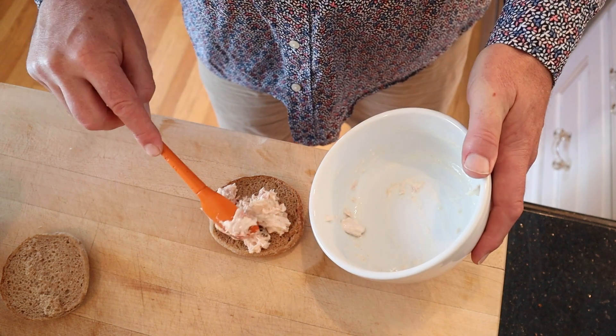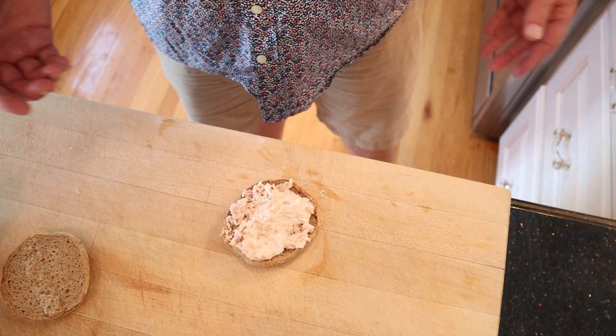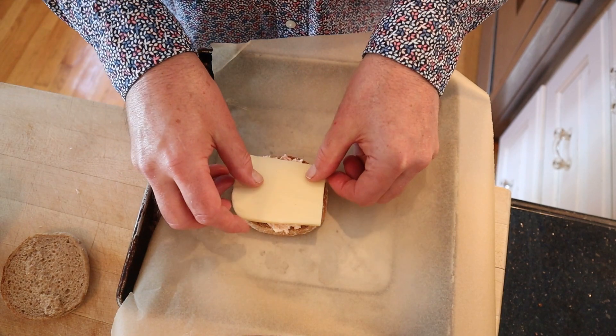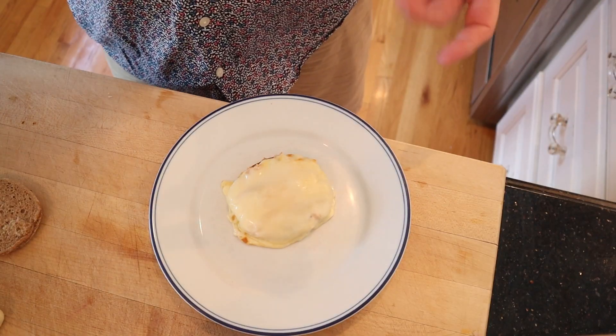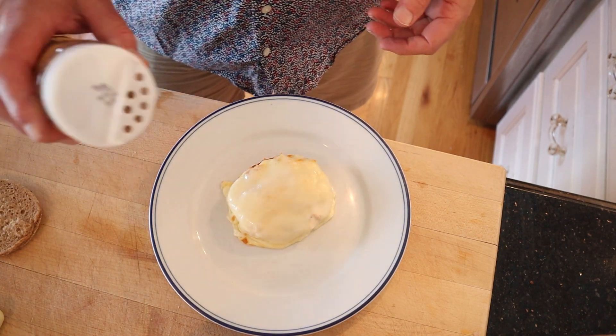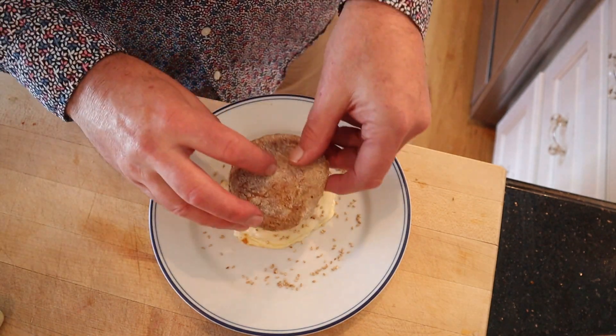That's right, whole wheat. So far you're probably thinking that's not that unhealthy, right? Then a thick slice of mozzarella cheese, and then under the broiler to melt. So now we take what is essentially a tuna melt, add sesame seeds, and two slices of avocado on top. Okay, let's give this Healthy Sandwich a go.